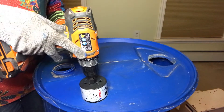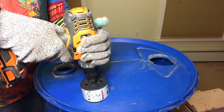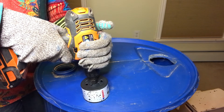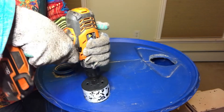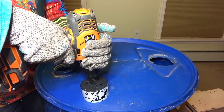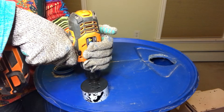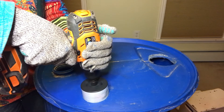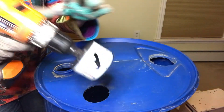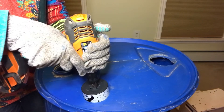My favorite drilling technique is to start with the drill on forward, pull back on the trigger, and get the pilot bit in first — it does tend to catch. Then I put it in reverse and let it cruise its way through in reverse. So: forward to get the pilot bit started, then switch to reverse to complete the cut.